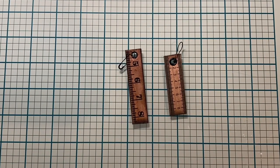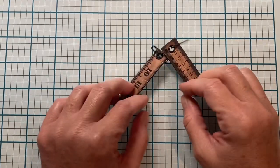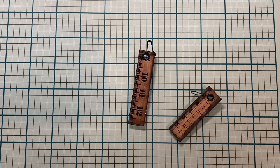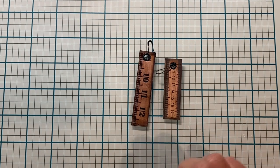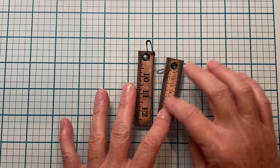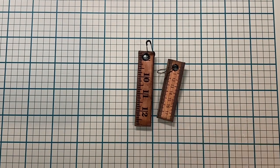Hi everybody, Maria here. I hope you are doing great today and we are going to make some fun little charms today. I watched a video by Junk Journaling with Donna and she is fantastic. She did a video making these kind of charms but she used like real cloth rulers and the plastic ones like this one.